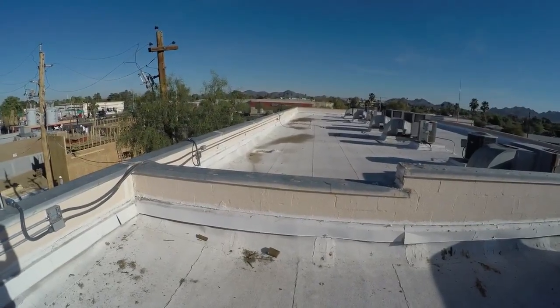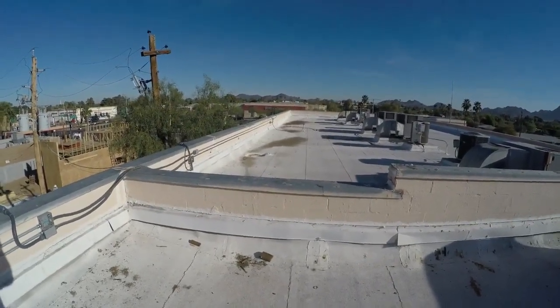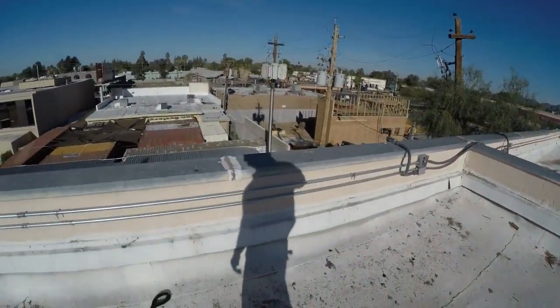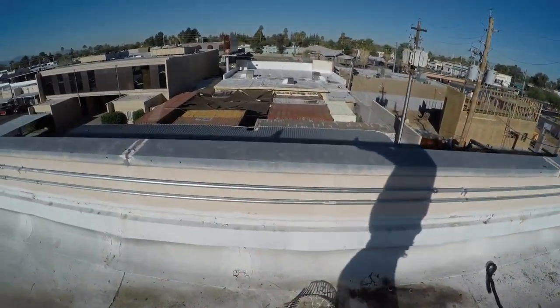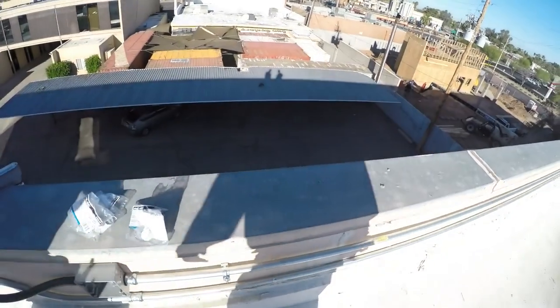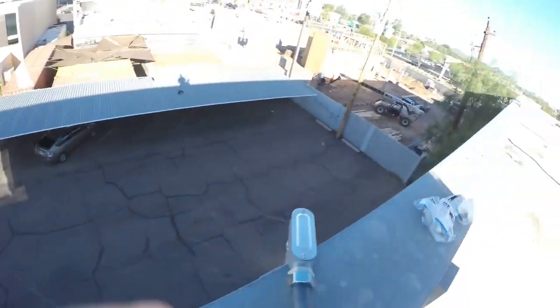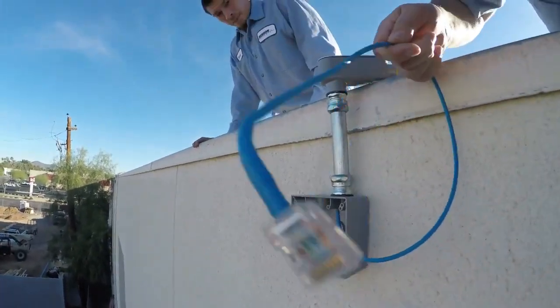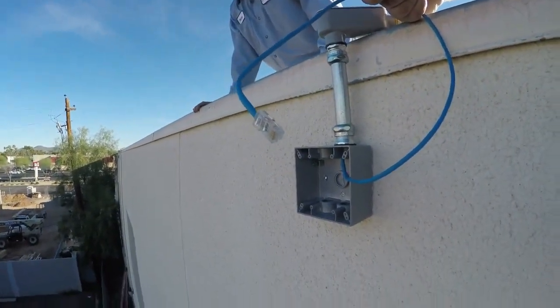The bullet cameras had to be run on the roof and they're in conduit, so the conduit runs along here. There's a box right there — Cat5 connector right there — and it's ready to go.